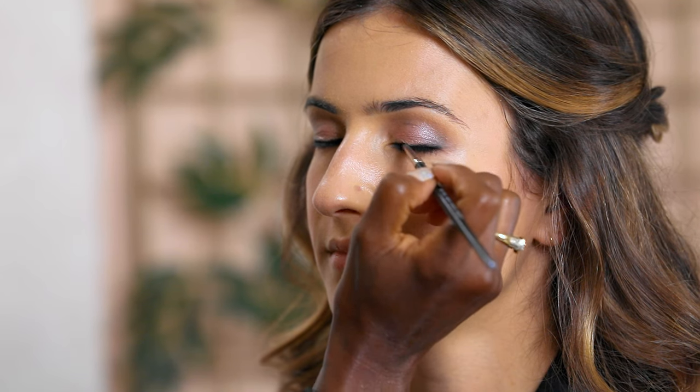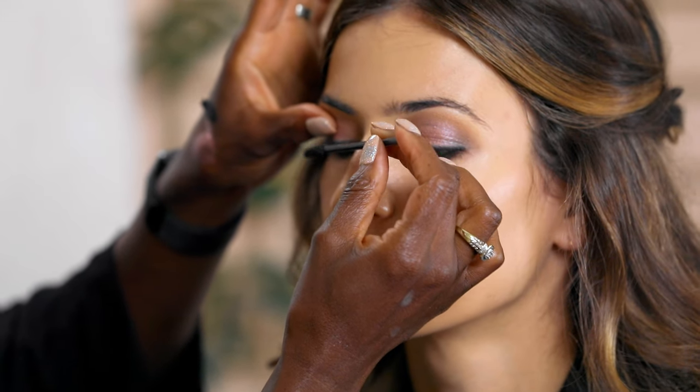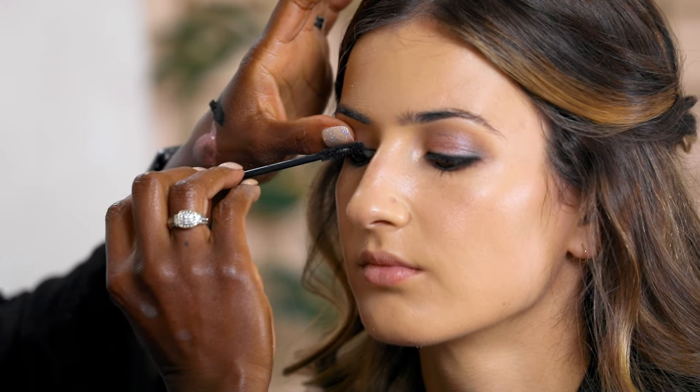We're moving on to eyelashes. I'm putting mascara on first before applying false lashes — the trick is to get to the root of the lash and wiggle all the way through, pulling the lashes up. Even if you have long lashes, it's important to wear false lashes, strips, or lash extensions for picture purposes. They may not be comfortable, but you will thank yourself later. For this bride, I'll go with a traditional lash rather than dramatic, since she already has lashes — they'll just add a little more darkness and depth.